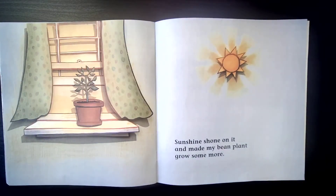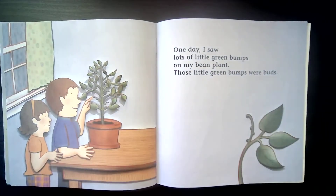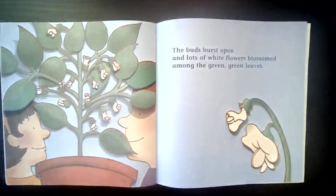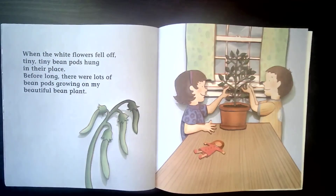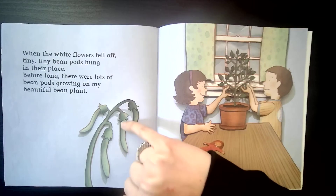Sunshine shone on it and made my bean plant grow some more. Sun is another important thing that plants need to grow. One day I saw lots of little green bumps on my bean plant — those little green bumps were buds. You see them right here? Here's a bud, here's a bud, here's a bud, and there's a bud. The buds burst open and lots of white flowers blossomed among the green leaves. Each and every one of those buds turned into a white blossom. When the white flowers fell off, tiny, tiny bean pods hung in their place. Before long, there were lots of bean pods growing on my beautiful bean plant. These are the pods — and inside there are the beans.